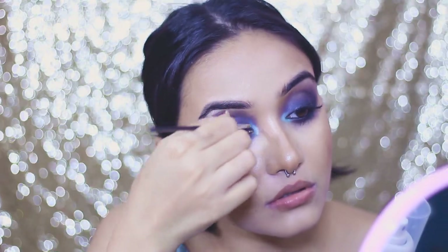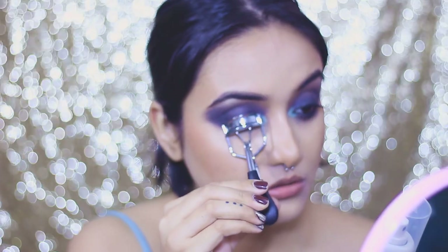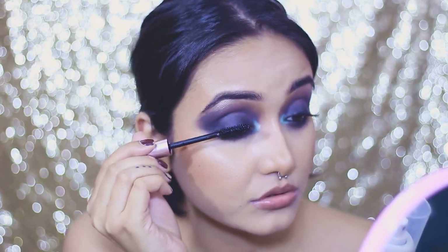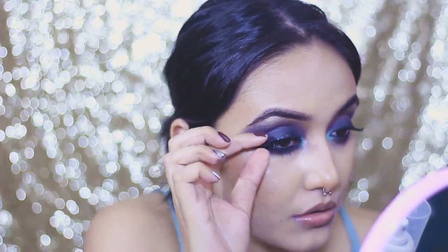For my inner corner I'm using the NYX Ultimate Brights palette with a grayish-green tone — this is completely optional, you can just use a regular highlighter. A very important step: don't forget to tightline your lower lash line. For lashes, I'm prepping with L'Oreal Voluminous Lash Paradise mascara, then applying false lashes — I think these are from NYX.